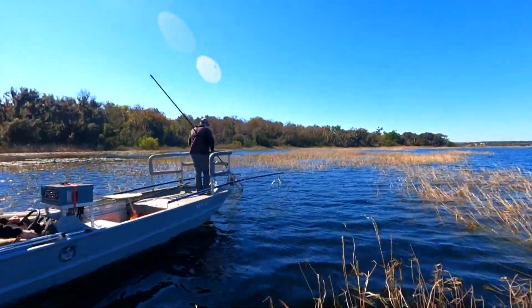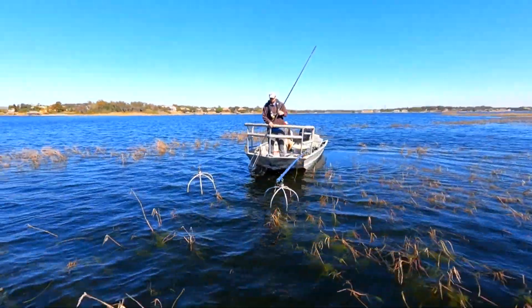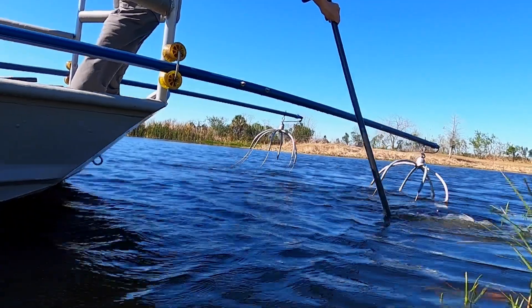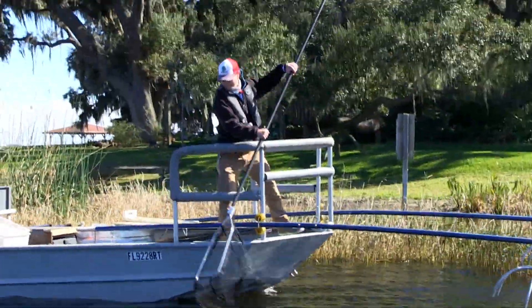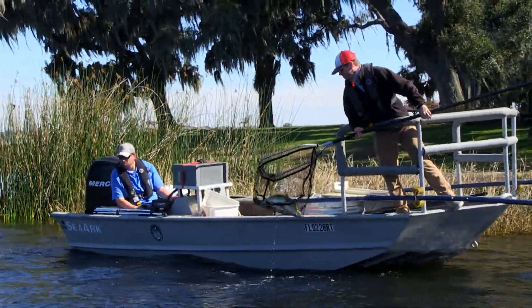When electricity goes into the water, different species and different sizes of fish affect how quickly they come up. Some come up right away, some take a little bit. Water temperature also plays a role — on colder days they seem to come up slower, while on warmer days it happens faster. It really can depend, but sometimes the response is immediate.